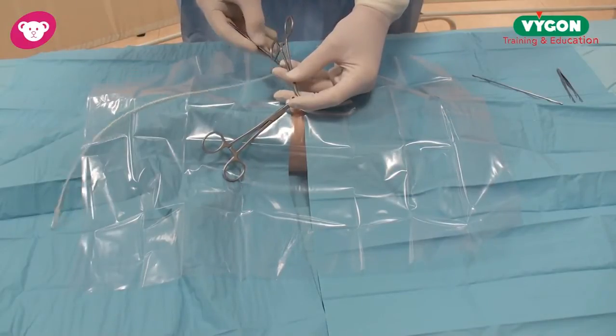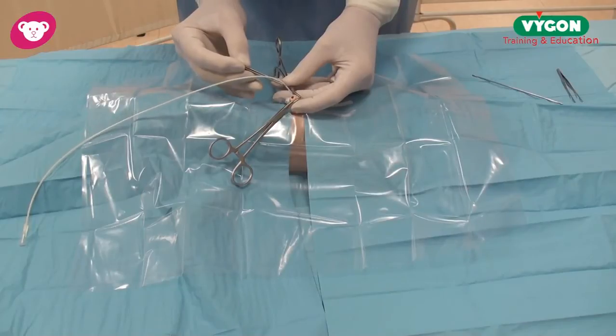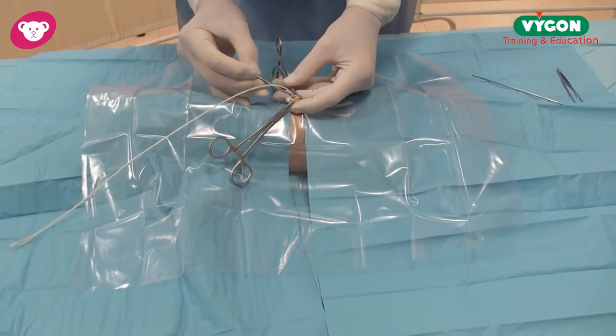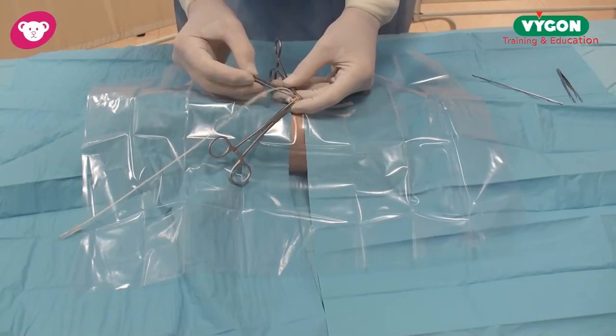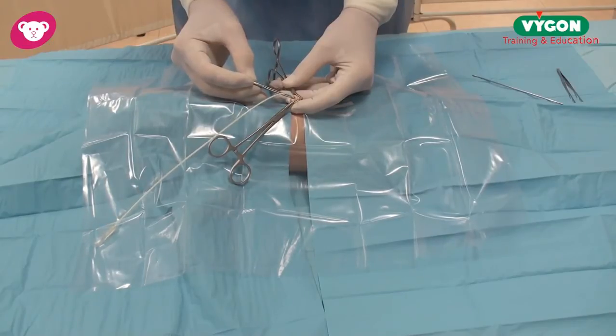You have the choice of forceps. Here I'm using straight forceps, but you've got also curved forceps if you require. Then place the catheter into the desired position. We've already pre-measured and used your local calculations for that. Once my catheter is in position, I will then connect up my saline.